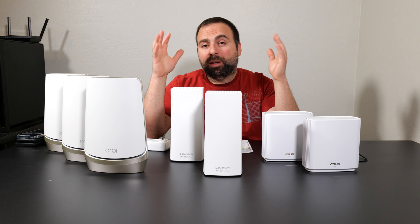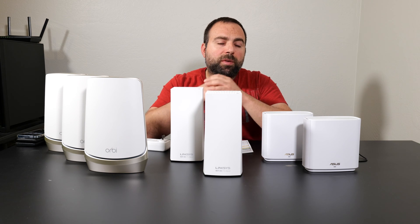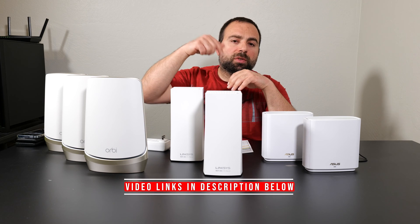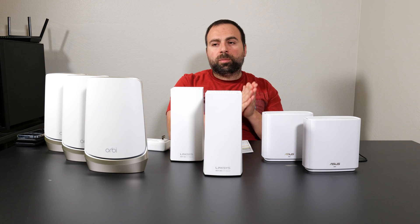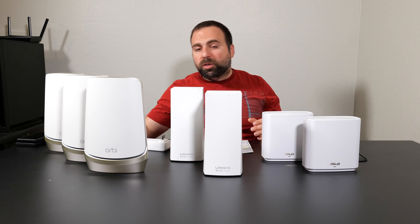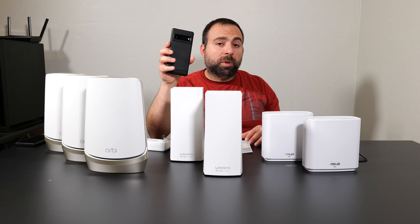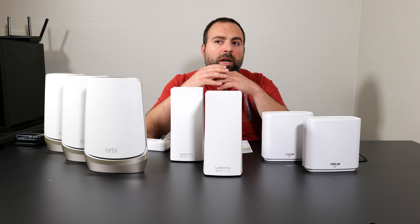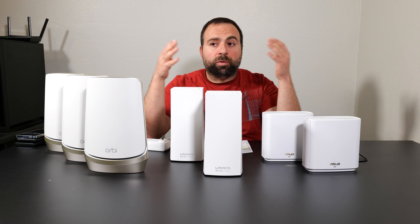Hey, what's up guys? I'm going to compare these top-end mesh Wi-Fi systems to each other. They're all capable of Wi-Fi 6E and backwards compatible with previous wireless standards. I've done individual reviews for each one — links in the description below. In this video, I'm comparing speed test performance in terms of wired and wireless backhaul and range tests, using my iPhone 13 Pro Max (Wi-Fi 6) and Pixel 6 Pro (Wi-Fi 6E). At the end, I'll give my overall opinion and declare a winner.